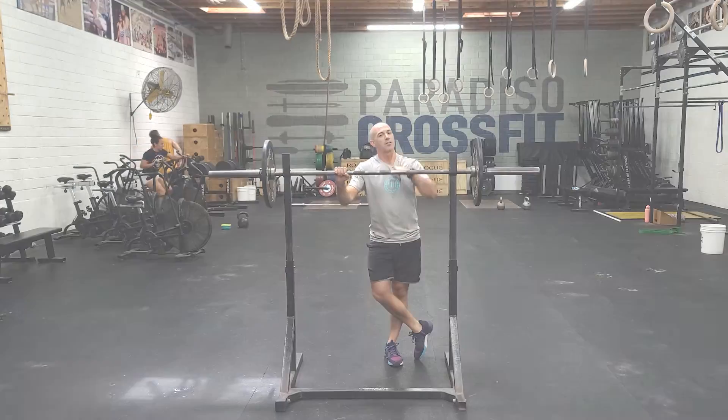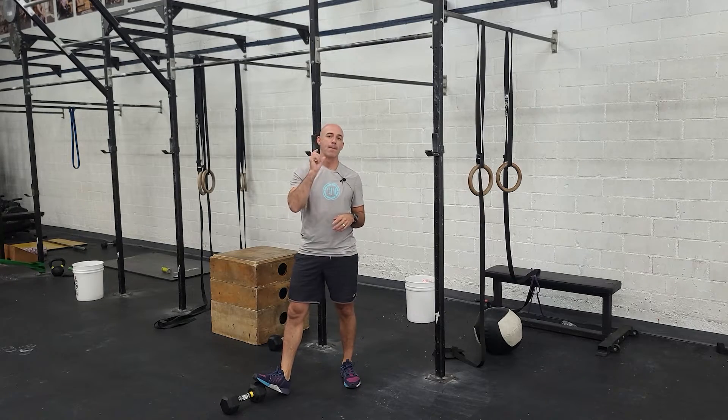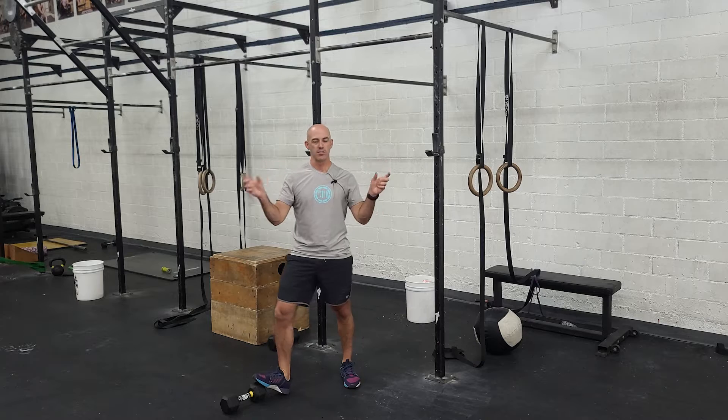So that's our strength. Let's talk conditioning. Our conditioning is going to be an 800 meter buy-in and cash-out. That means at the beginning and end of the workout, you have to run 800 meters.